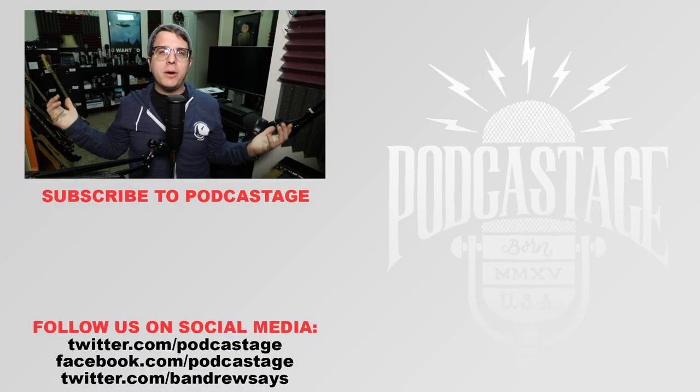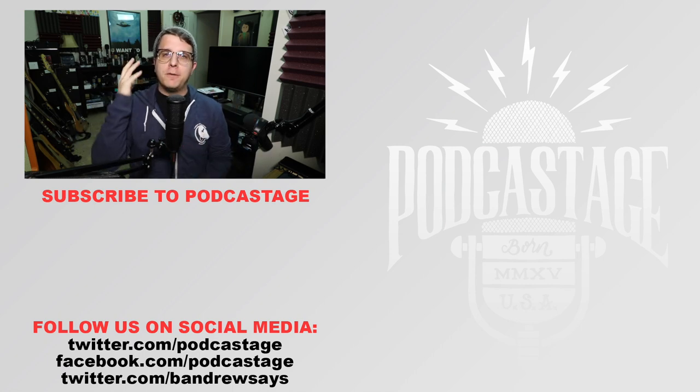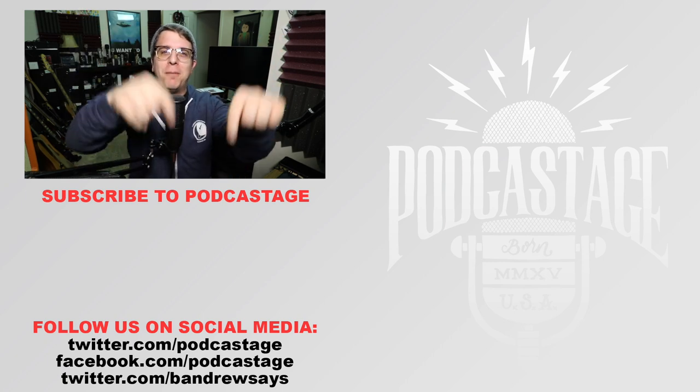If you found this video fun, interesting, or helpful, go ahead and give me a thumbs up. If you thought this was bad, give me a thumbs down. If you want more, go ahead and subscribe by clicking the logo beneath me. And don't forget to vote for the microphones that you want reviewed next, as well as follow me on all the social media stuff. Links to everything in the description down below.